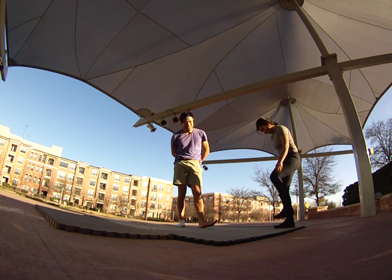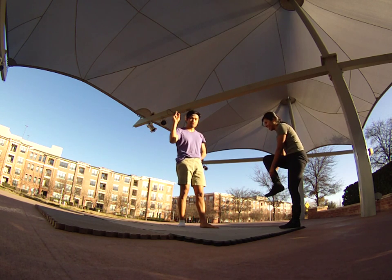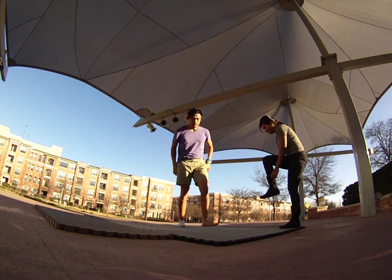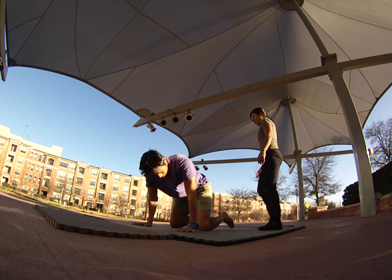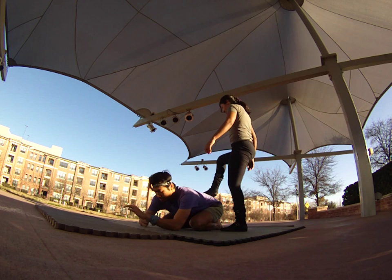Hello boys and girls. Today we are doing a fun counterbalance on the base of sacrum. First let's demonstrate a possible fall. I'm going to come down onto my shins and get into a child's pose.